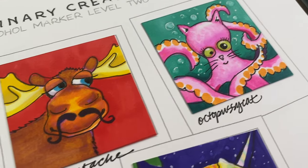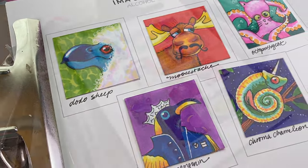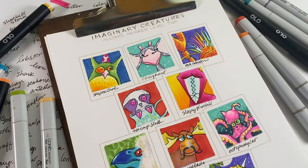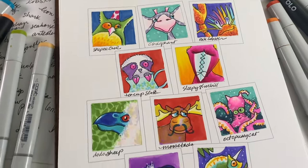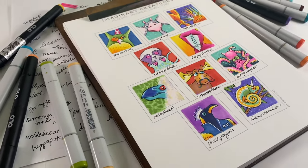So I decided you're just going to see a peek inside the new art class that I have, Imaginary Creatures in Alcohol Markers, and I'm going to show you the Copic version in this video. The main teaching is in Olo Markers, but any alcohol marker brand will do.